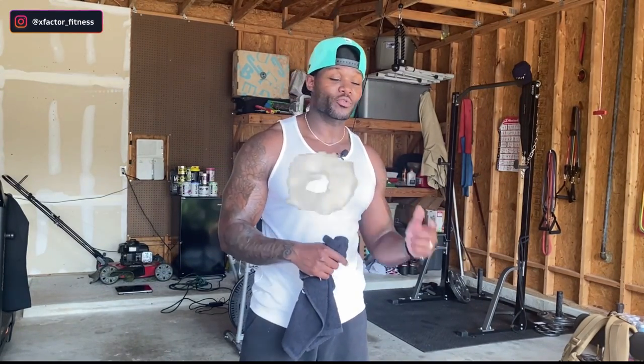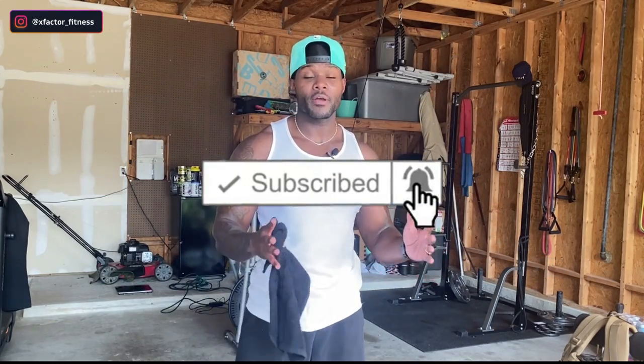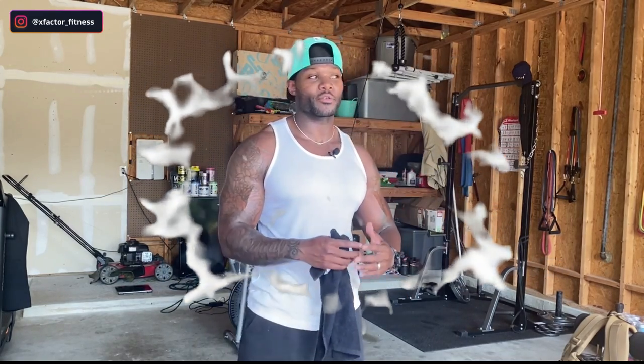You guys are the real MVPs if you are still locked in. I want you to go ahead and subscribe to the channel if you haven't already — join the X-Factor Fitness team. It costs you nothing. Stay locked in on this channel to get workout tips, exercise tips, and nutrition tips. We need to make sure we're taking our physiques to the next level, being efficient not just in the gym but in the kitchen as well.